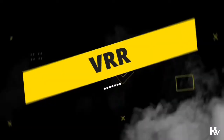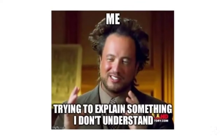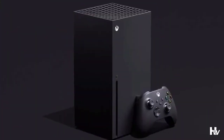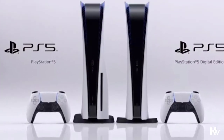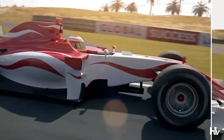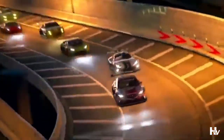VRR — it's one of many acronyms floating around TV functionality these days, but you would want to understand what it means to make sure you're fully informed when buying a new TV, especially if you're going to be using it to play on an Xbox Series X, Xbox Series S, or a PS5. VRR, or variable refresh rate, is a key feature for getting a smooth, artifact-free picture when gaming, ensuring a clean image for both offline and competitive games. But how does it work, and how much does it actually make a difference?